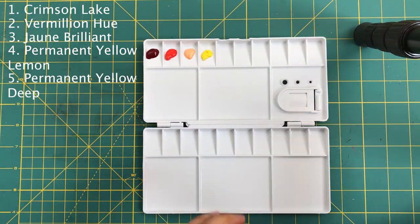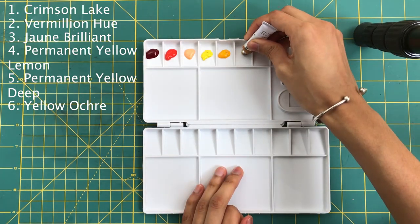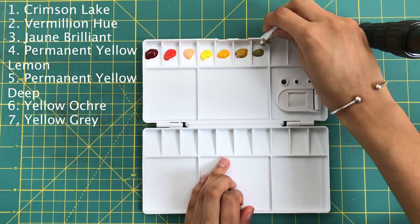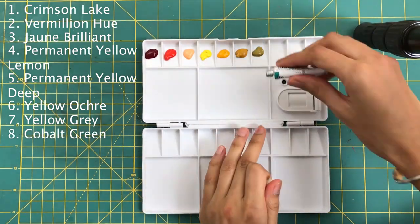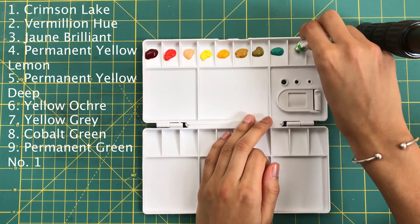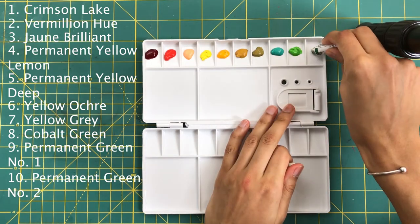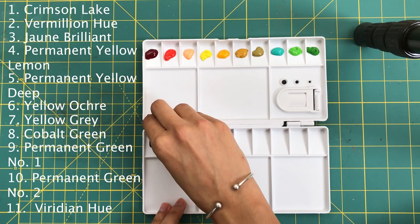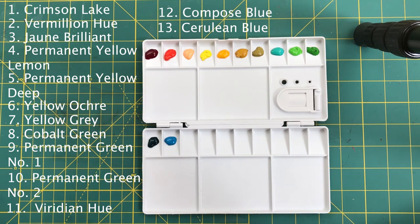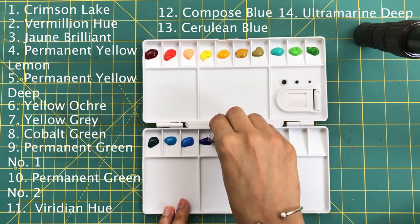For this step you just want to put evenly sized blobs in every part of the palette that you're using. You can switch it up however you like, but I feel this is the palette that works best for me. I haven't switched it since December because it worked so well, but if you want to switch the colors you can just do that.